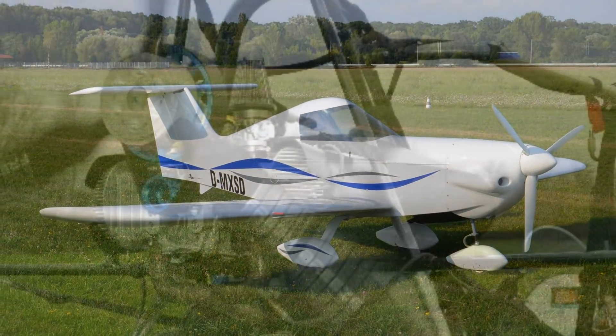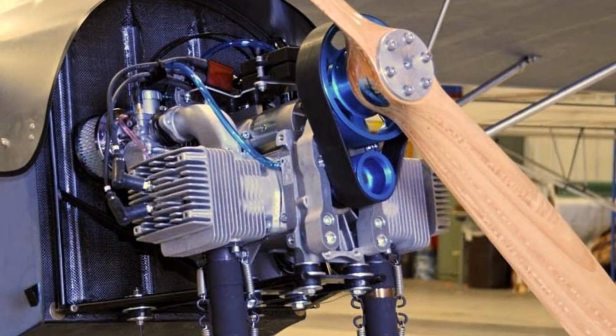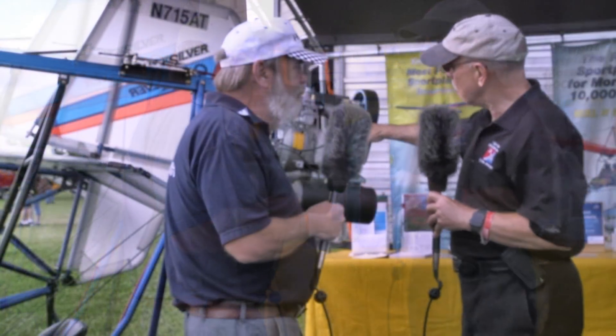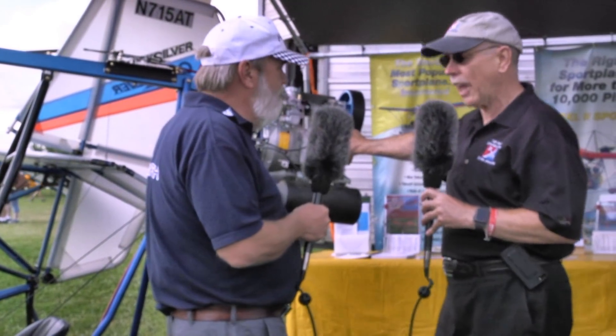This engine would probably not be usable on this plane without some R&D, which between Andy at Heavenbound and Beaver at Quicksilver, we've worked out all the bugs and now we have a very slick, nice installation here. It's a very small package, produces 50 horsepower.